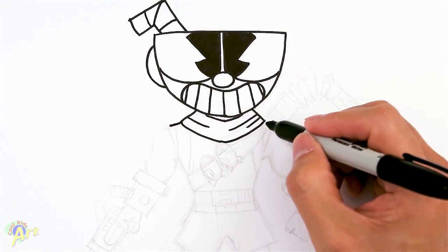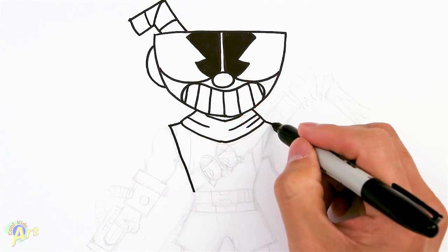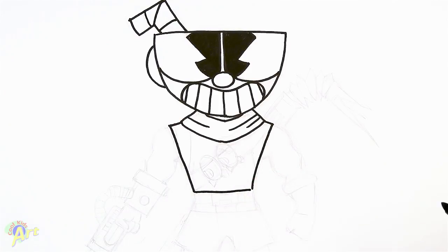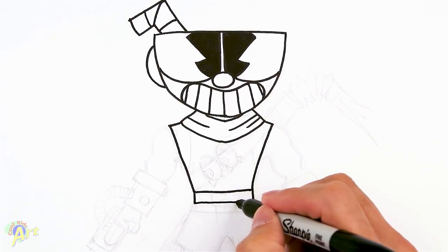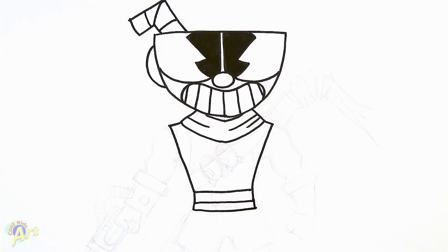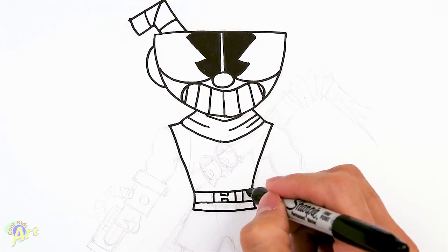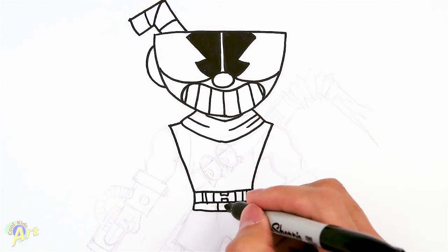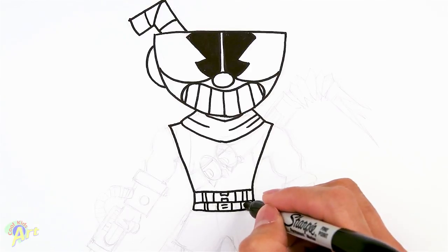And then we're going to pinch it in to the waist, and then we're going to close it off. And let's give him the two belts again. So we're going to come down one section, and then one more smaller section. And then the details, buckle. And then the two loops. One more buckle. Draw a little two lines like that, and then we're going to add two more loops.